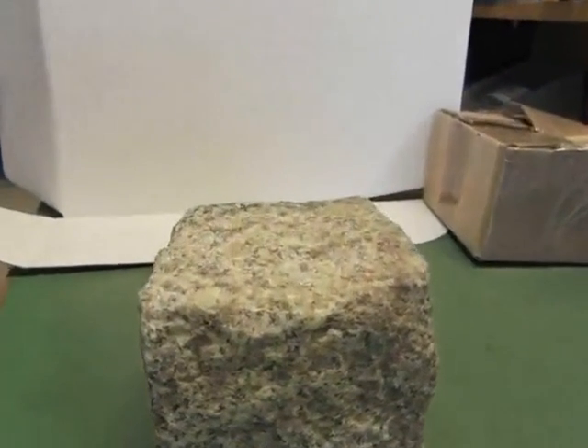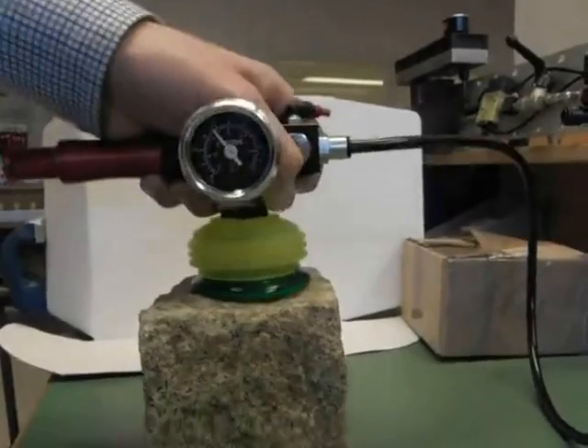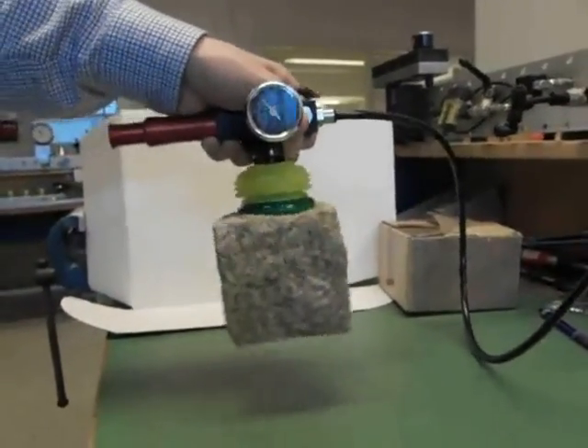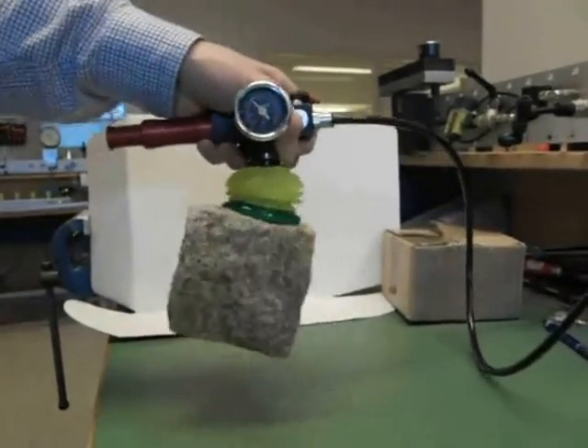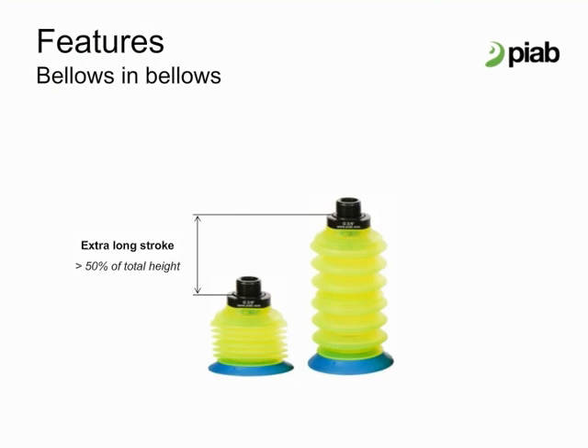Here we see that the firm foam lip is suitable for picking up heavy stone with a very rough surface. FDA approved material is available. It is transparent and is recommended for food handling. Pi Grip cups in all sizes, including FDA approved, can be configured as flat cups or cups with 1, 3, or 6 bellows. The 6 bellow configuration gives the cup an extra long stroke when it collapses.